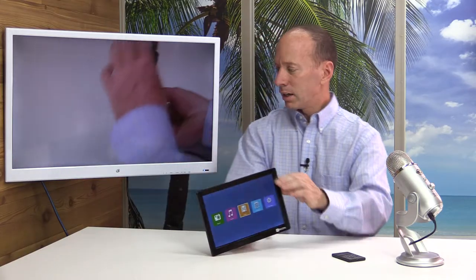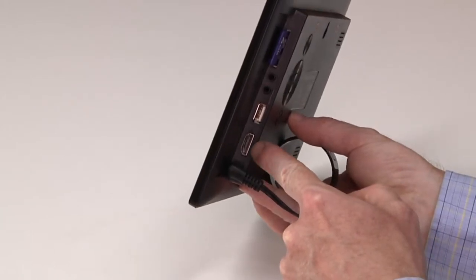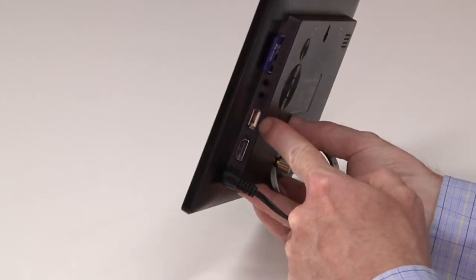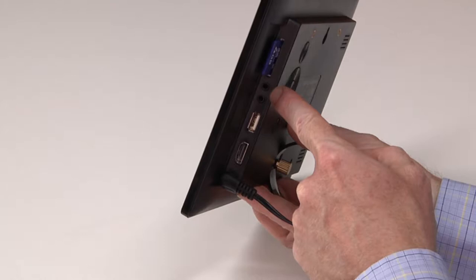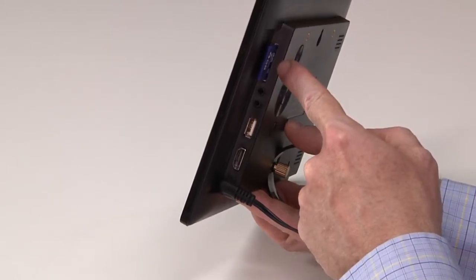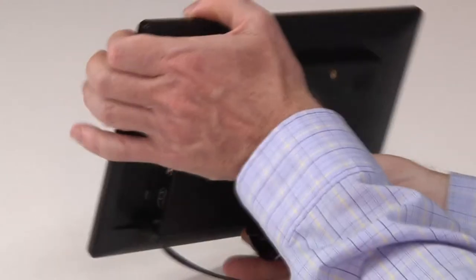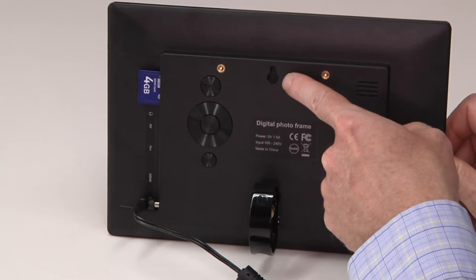Let's take a look at the back side here. You'll see that it includes an HDMI input, a USB, AV-in, also a place that you can install your headphones. It has an SD card input, and this is my own SD card with my photos on it.